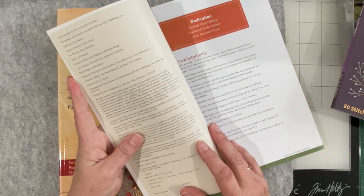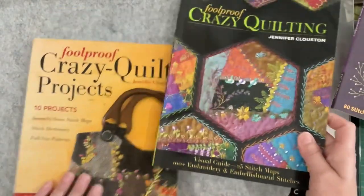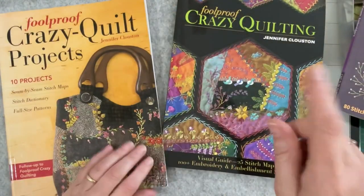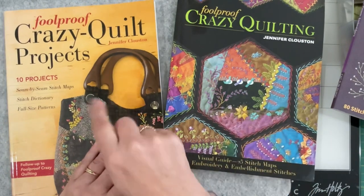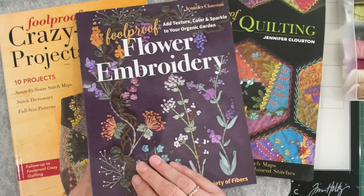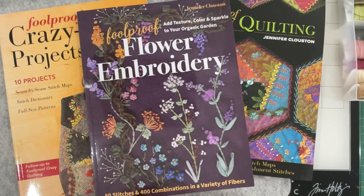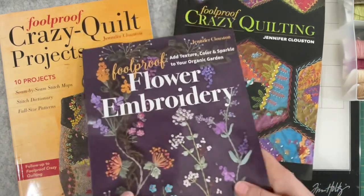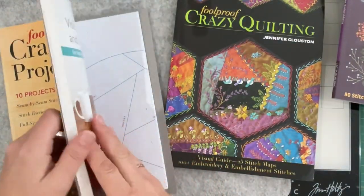So 2013, 2016, 2021 - if there are other books I'm yet to find them, but if it's just the three, yay, I've found them all. So let's have a little look - let's go back to this one.